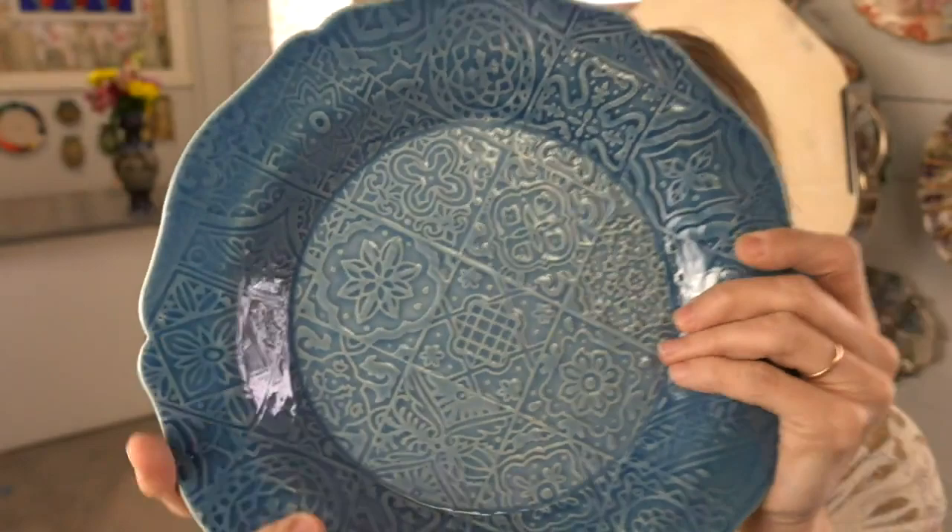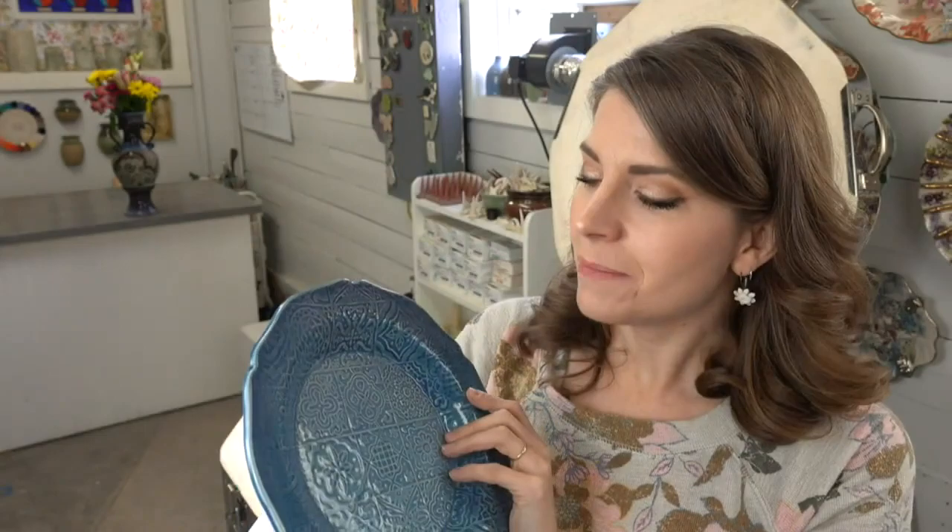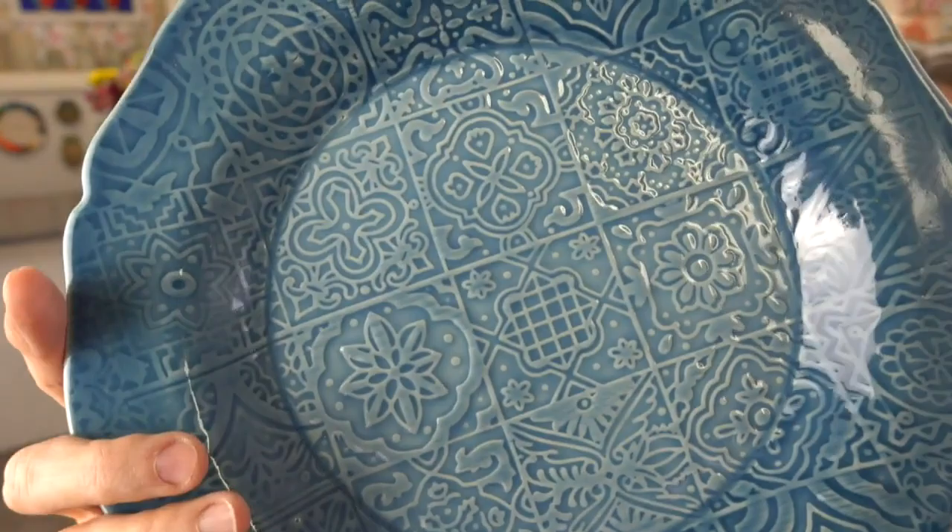I draw my rolling pin designs, put them in vector format, and Sharon Hoppe of the Texture Shop out of Texas uses a CNC machine to cut my designs into rolling pin blanks. We sell them on claysharemarket.com. I also have my own designs available there. As a former graphic designer and illustrator, it's something I've always wanted to make happen. The plate turned out great — I'm really pleased with this glaze combo.